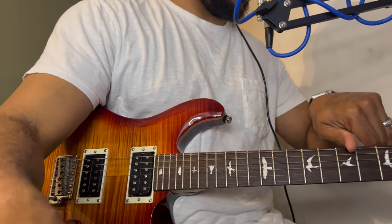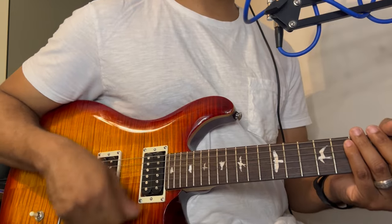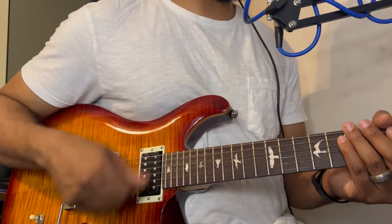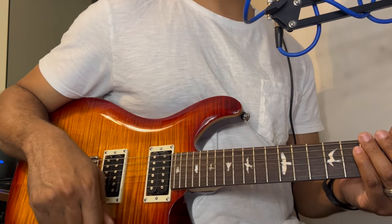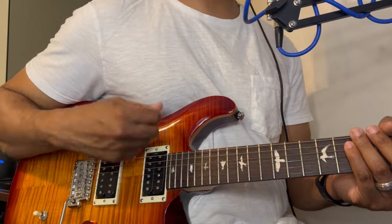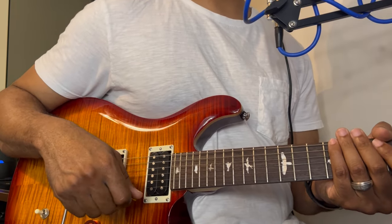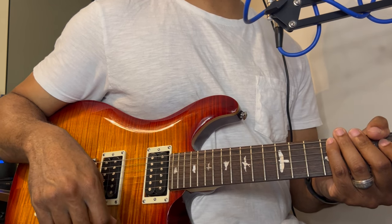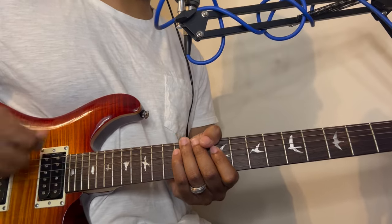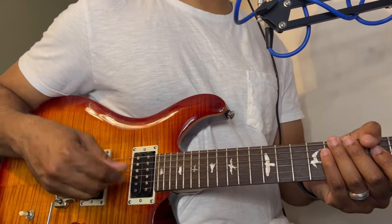Let me move this camera a little bit so you can see. What we want to do is just practice this strumming pattern: down, down up, down, down up, down, down, down, down, down. Go slow — if you're just starting off, get a metronome and play along with it. You're going to mute the strings with your left hand, just holding them without pressing down.